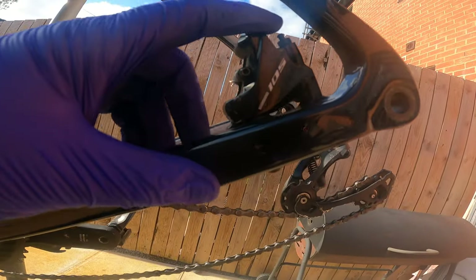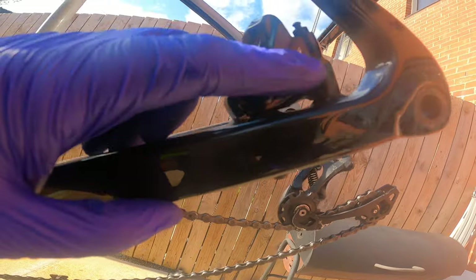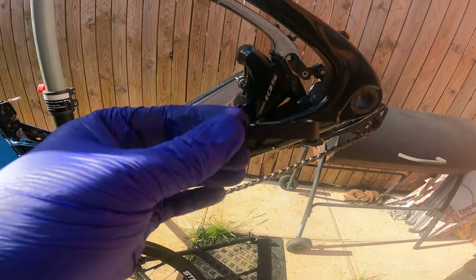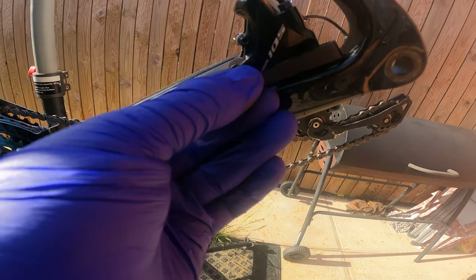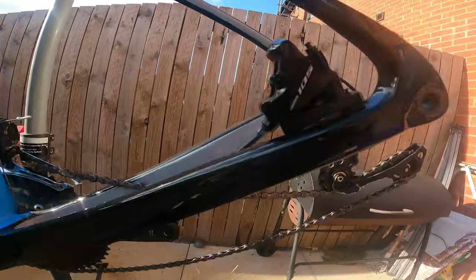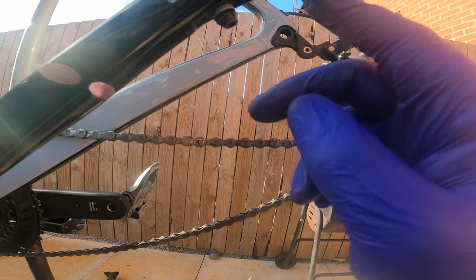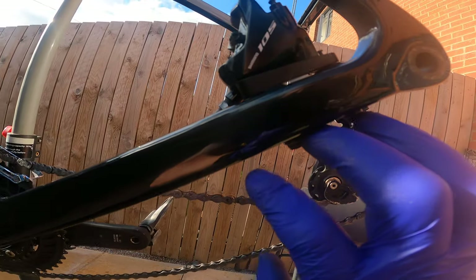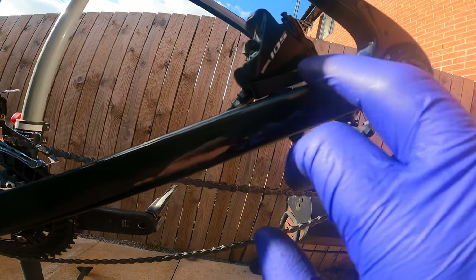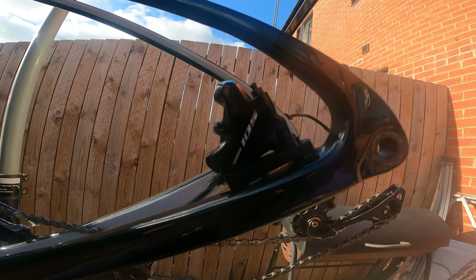So this is the rear caliper. As you can see, for the 140mm disc you literally just bolt it direct onto the frame. Because we're putting a bigger disc on, this needs to be raised up to the correct height using the correct spacer. You get two spacers in the pack — on my frame they go on underneath, then the two bolts go through and actually bolt to the caliper. So the caliper is bolted to the spacer and the spacer is bolted to the frame, which has lifted it up the correct amount. Let's get the wheel in.